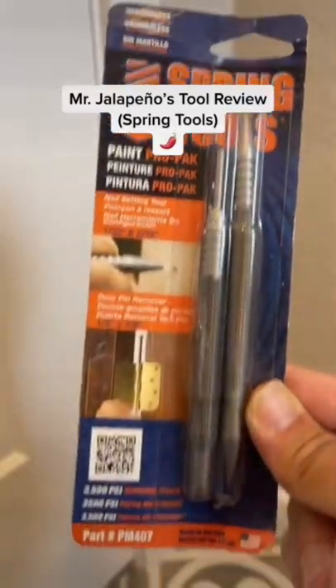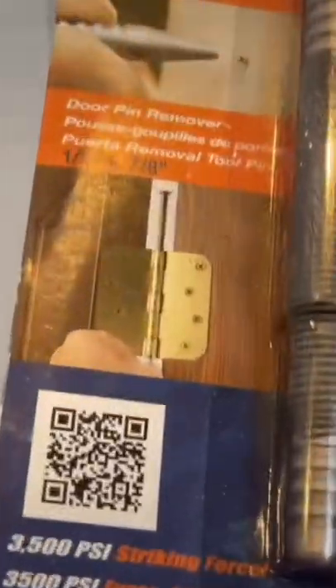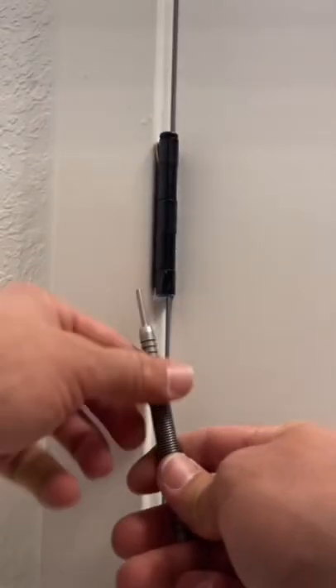Hey guys, Natalia Peña here with another little jalapeño tool review. On today's episode we're going to be reviewing this tool that you should definitely have in your toolbox. It's a must-have for both DIYers and professionals. It's called the spring tool, and look, I'm going to show you.